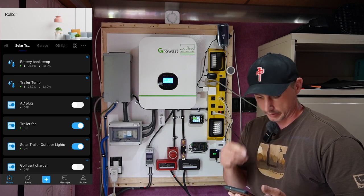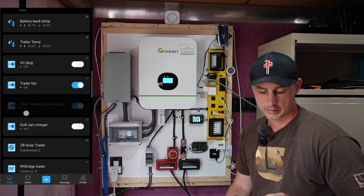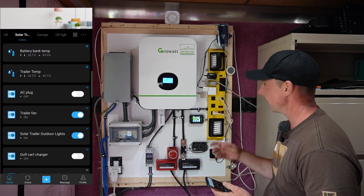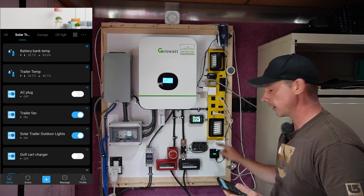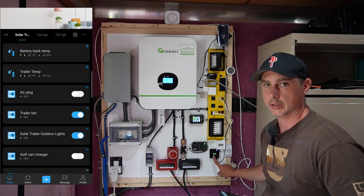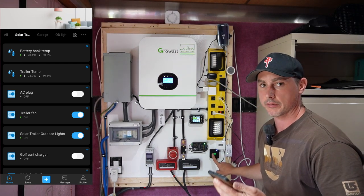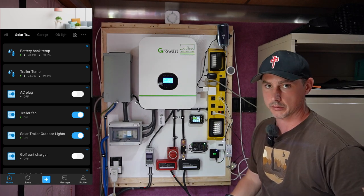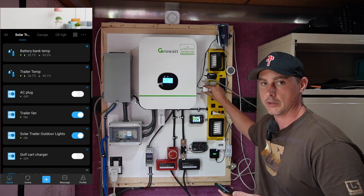I can turn the AC on and off, and the trailer fan at the other end is blowing the hot air back this way. I also have the outdoor lights and golf cart charger covered. Now this hub here is what the two temperature sensors are connected to. This Sonoff device is what they call a bridge — it bridges an RF connection between the smoke detector up there and the internet, so if the smoke alarm goes off I'll get a notification on my phone alerting me to a fire inside the trailer.